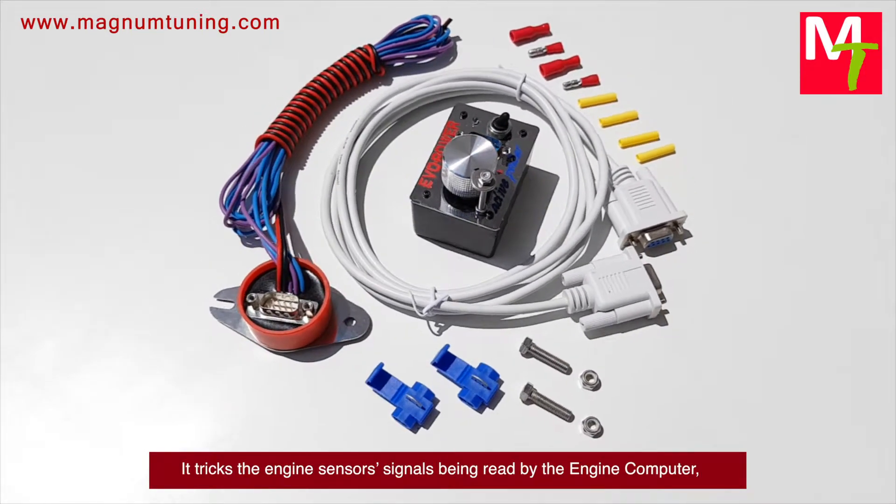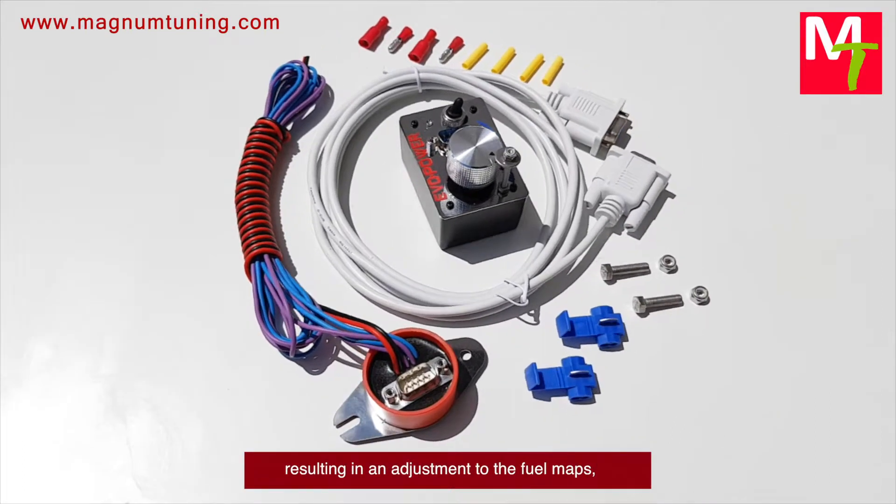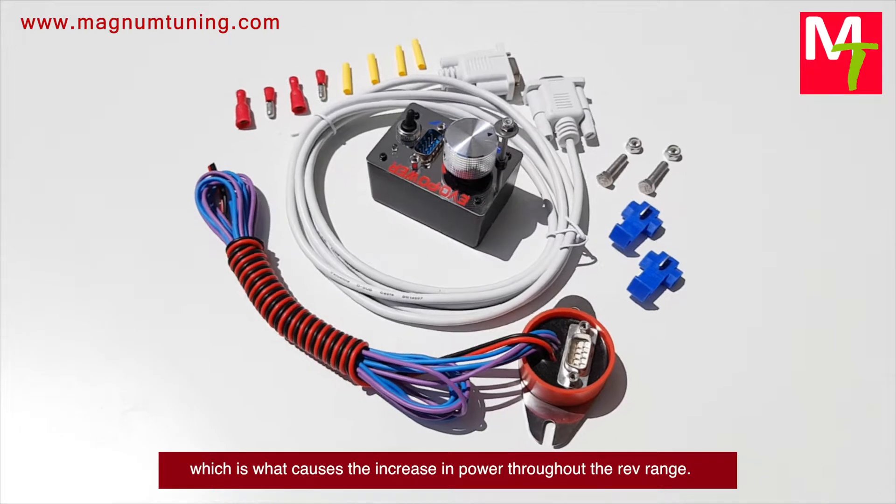It tricks the engine sensor signals being read by the engine computer, resulting in an adjustment to the fuel maps, which is what causes the increase in power throughout the rev range.